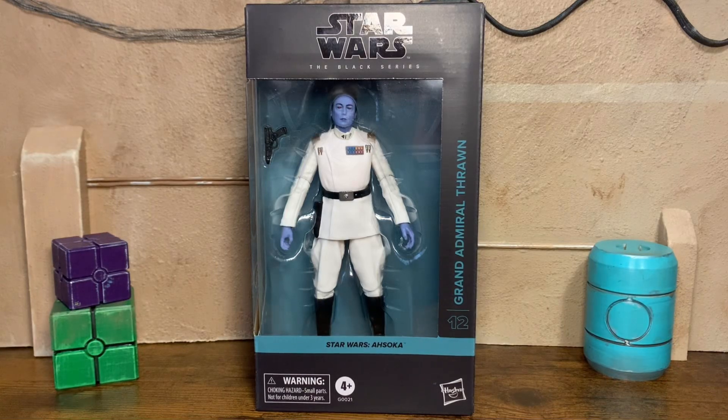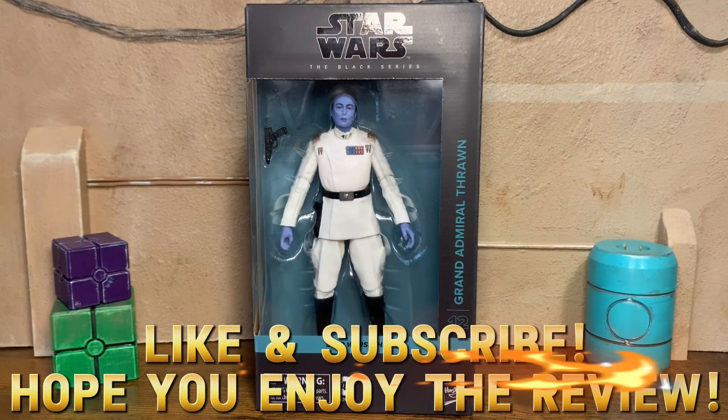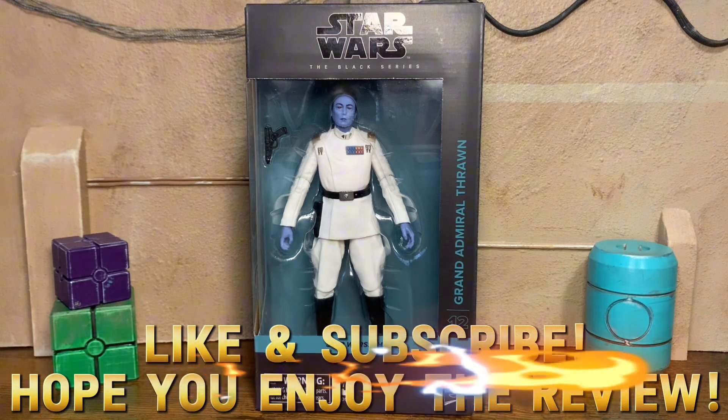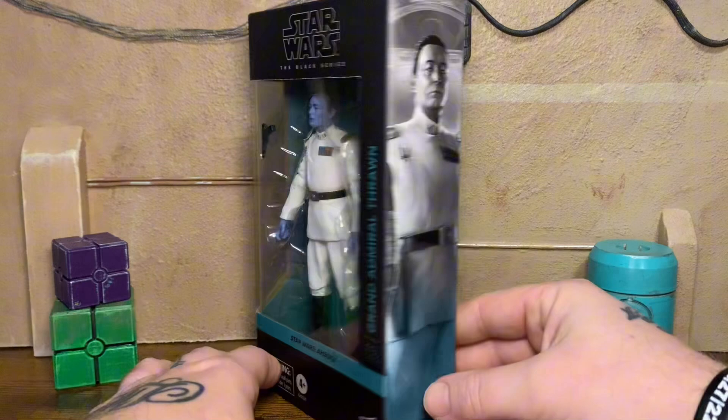What's going on everybody, it's your boy Stoned here at the Stoned Mandalorian, my channel. Welcome back. Today I got another badass Black Series figure review, brand new out of 2024, and this is Grand Admiral Thrawn from the Ahsoka Disney Plus series. Played by Lars Mikkelsen, does a fantastic job.